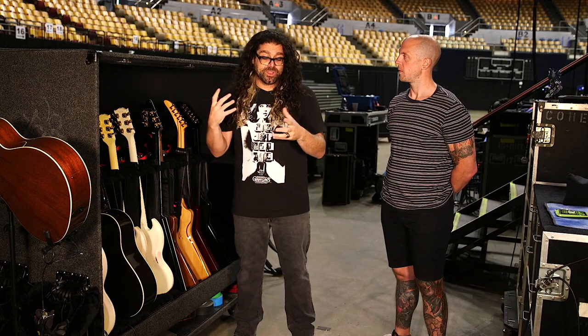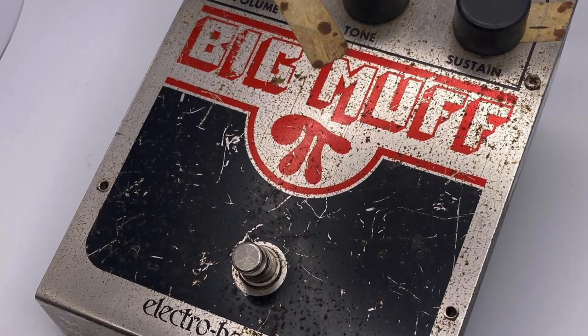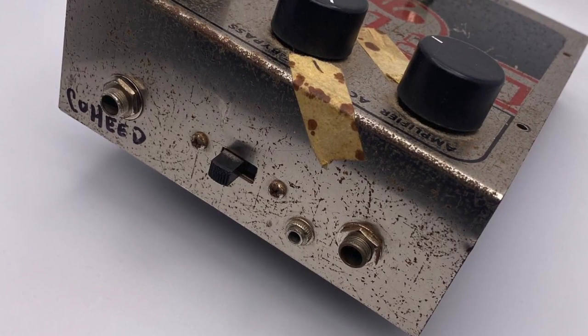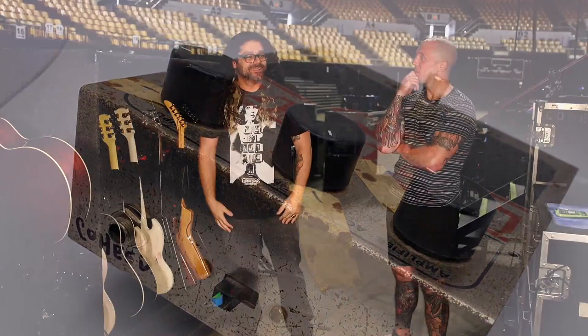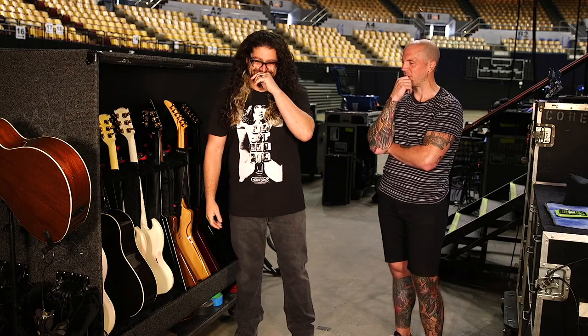We're calling it the Anna. The muff I had acquired — I didn't acquire it in the cleanest of ways. I actually stole it from a high school teacher. It was just sitting in a drawer, calling me. I was a fan of J Mascis, and I finally saw a Big Muff, so I put these sneaky fingers to work.